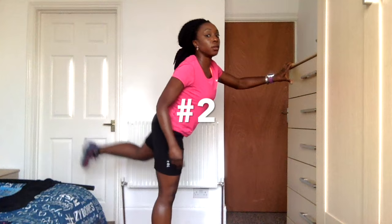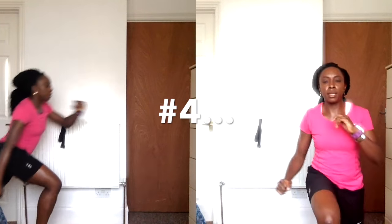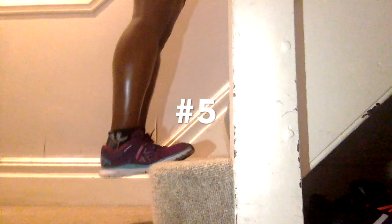Hey there, YouTube, Loli here. I just thought I would come and share my five top dynamic stretches that I tend to do every day before I go for a run. Right, let's get to it.